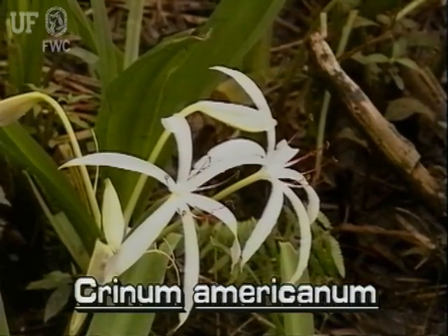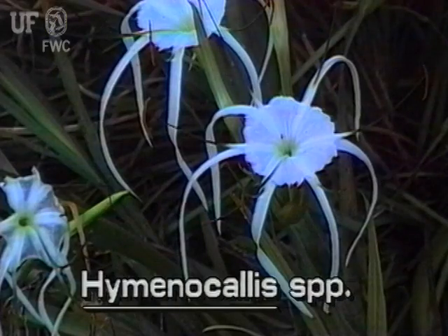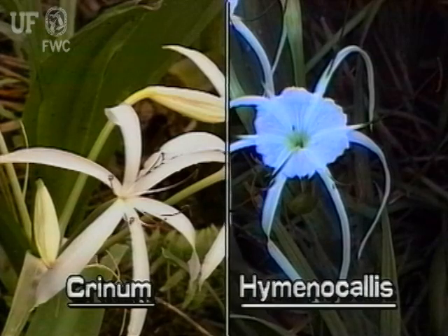Swamp lilies may be confused with spider lilies of the genus Hymenocallus. Remember that swamp lily flowers have six separate petals, while spider lily flowers have petals that are connected by membranous tissue.